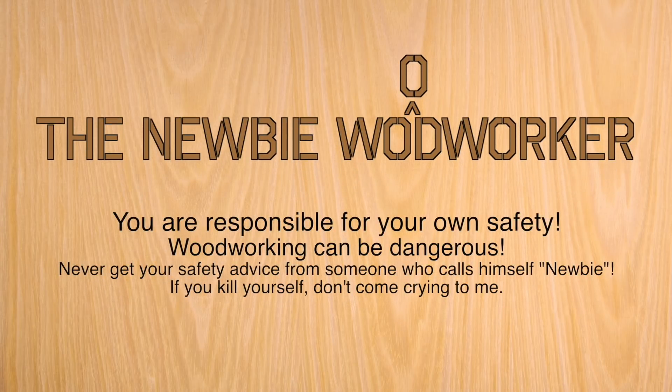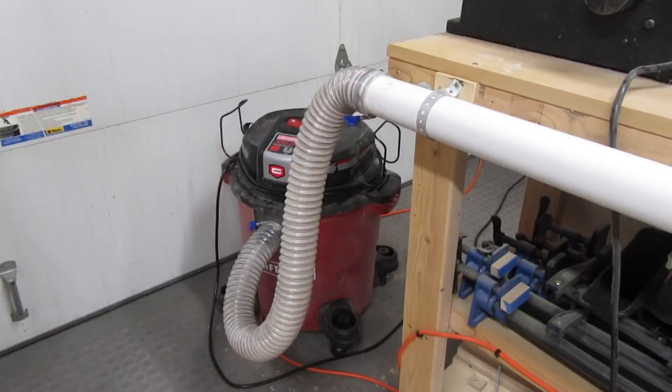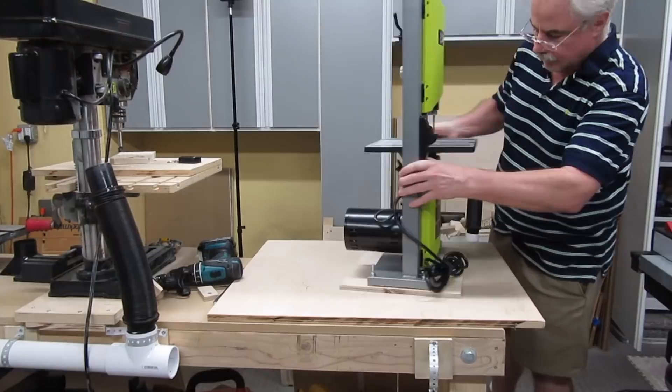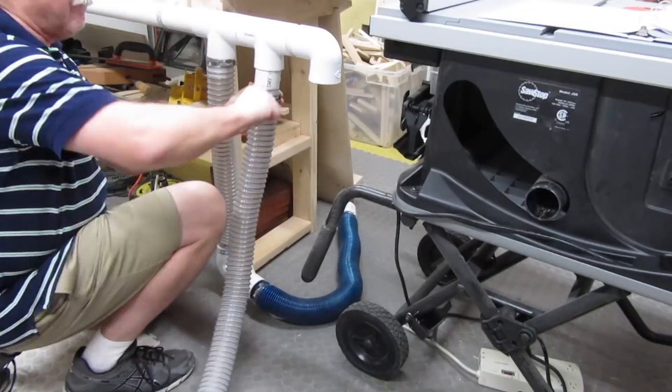Hey, NewbieDan here. This is a follow-up to my video Dust Collection for Newbies. If you haven't seen that video, there's a link in the description and if your device supports it, there's also something you can click on the screen right now.